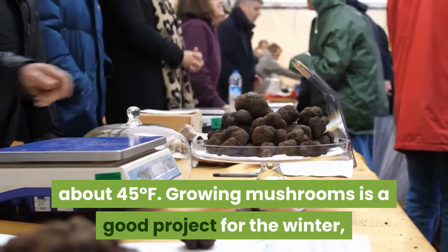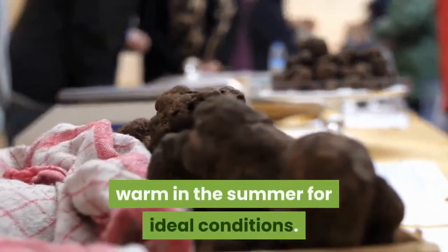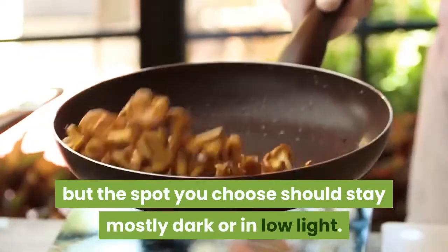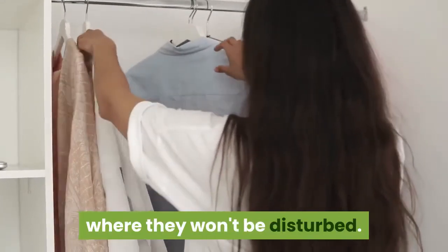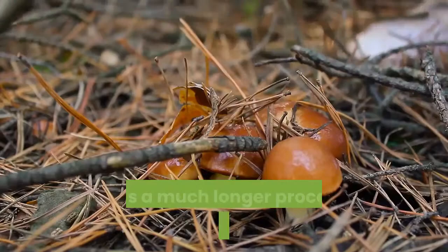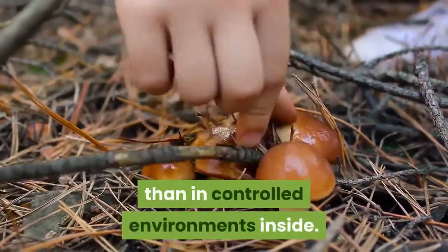Growing mushrooms is a good project for the winter, because many basements will get too warm in the summer for ideal conditions. Mushrooms can tolerate some light, but the spot you choose should stay mostly dark or in low light. If you choose to grow mushrooms in your basement, it might be best to put them in a closet where they won't be disturbed. Some mushroom types still grow best outdoors in prepared ground or logs, which is a much longer process than in controlled environments inside.